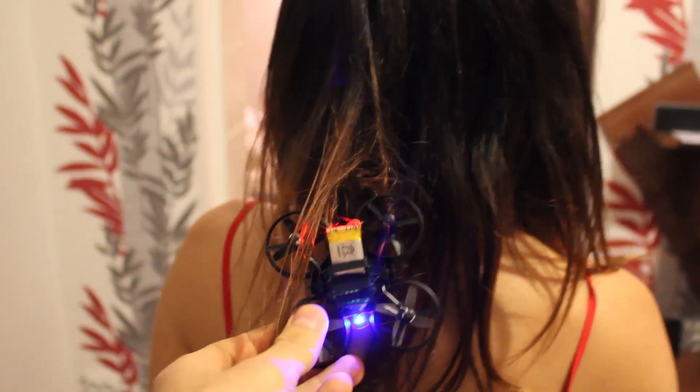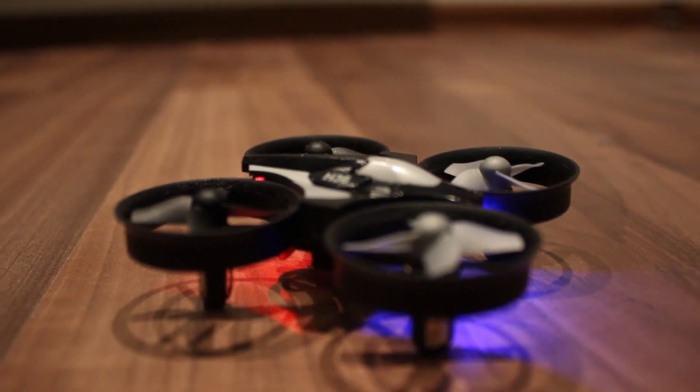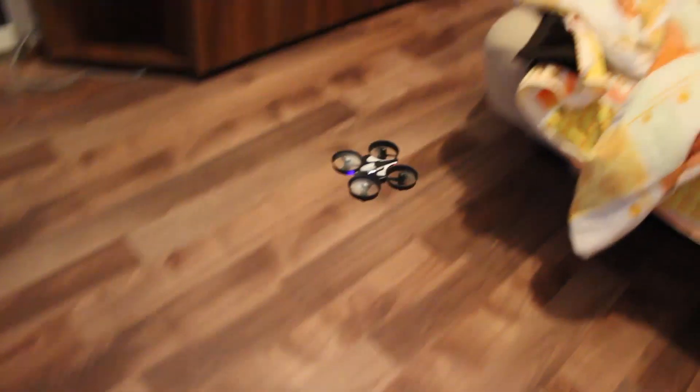It's so safe to fly that even my girlfriend, who's a first time flyer, can't break it. Not only that, but she made me recharge it 3 times, that's how much she loves it. She did manage to get it stuck in her hair somehow, so be careful if you have longer hair. So if you're a beginner yourself or want to gift it to somebody, there's no better time than today, as the price is as cheap as it gets.